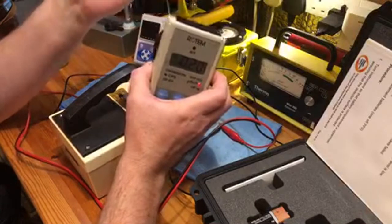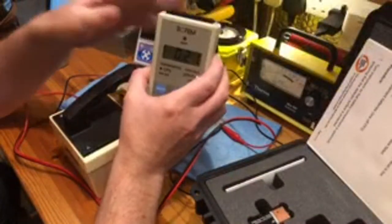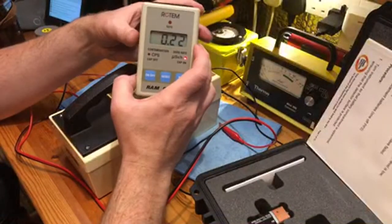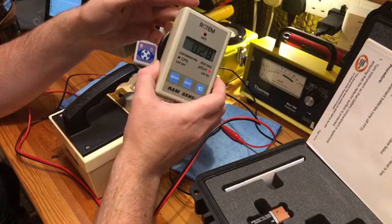This is actually the first live stream I've ever done. I did try it twice before but the camera wasn't orientated properly. Hopefully everything is working now and I'm getting a good internet connection out in the shed. This Ram Genie meter is fantastic — I've had it for about a month and a half to two months now.